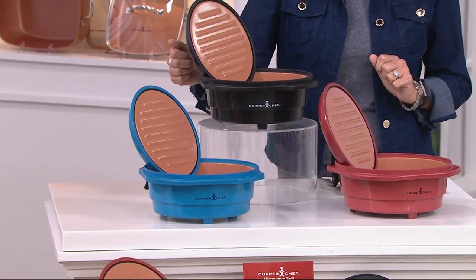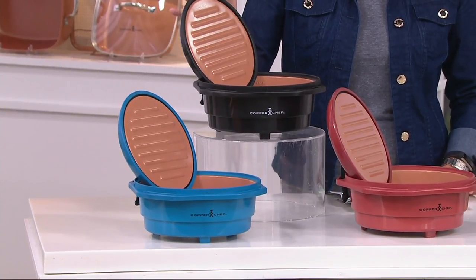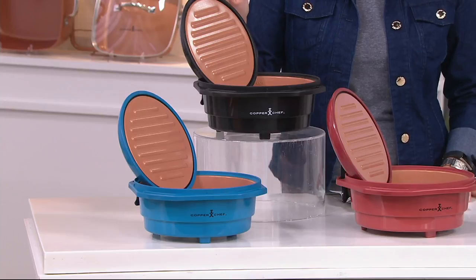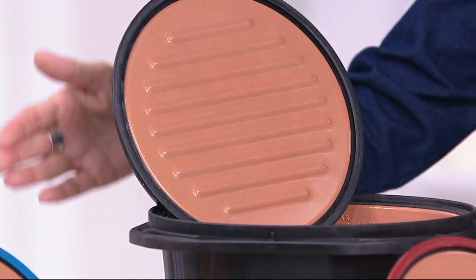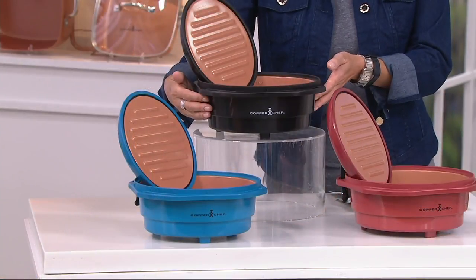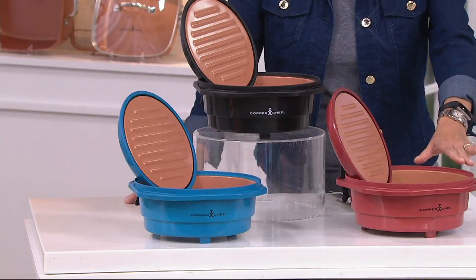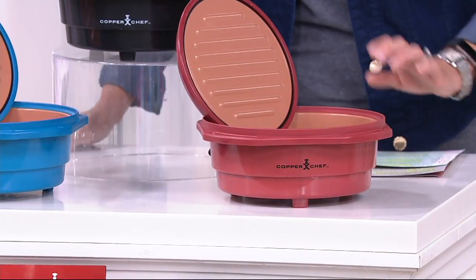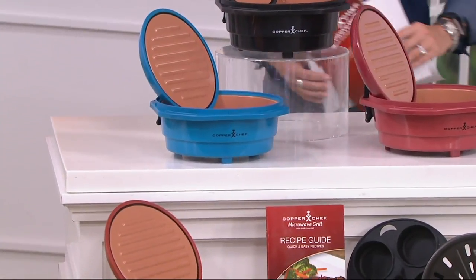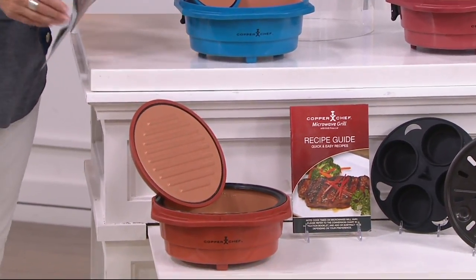We're going to get you the microwave grill, as we're calling it. You're also going to be getting a grill press lid. This can work as, yes, a grill, but it also really works as an oven in your microwave, depending on how you use it — super easy to do top to bottom. There you can see that great grill lid. We have it for you in black, marine blue, beautiful burgundy — which is really like a great deep brick red — and in the copper color.